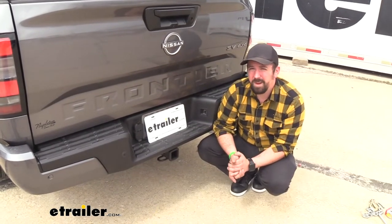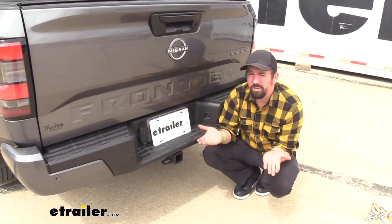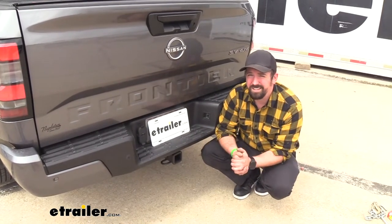You're going to want to check your vehicle's owner's manual to see what it's actually capable of towing and compare that with the numbers on the hitch. Take the lower of those two numbers so you stay safe.